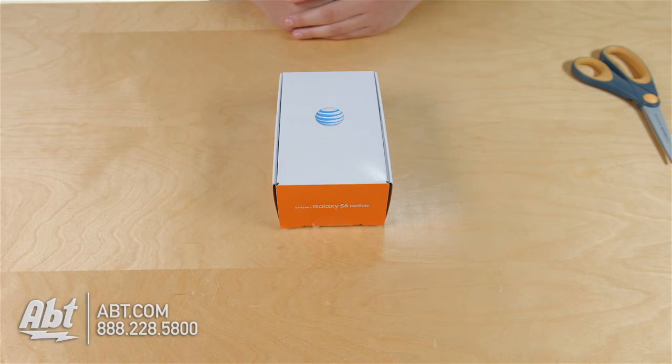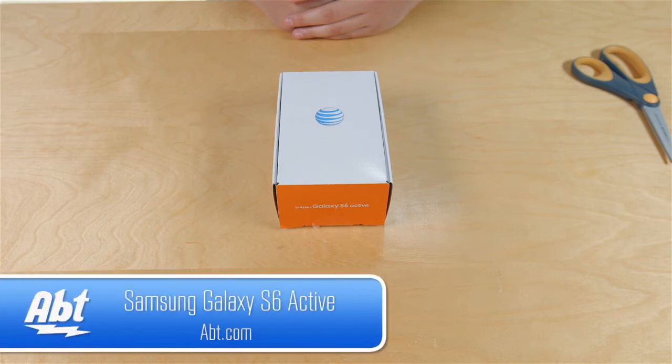Hi, I'm Ben with Apt and today we're going to unbox the Samsung Galaxy S6 Active. So let's open the box and take a look at what's inside.